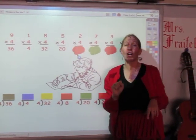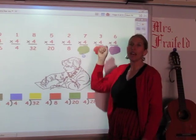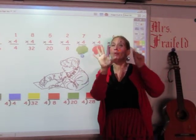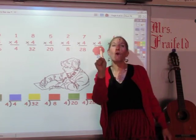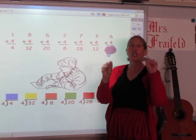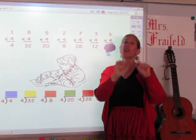I'm going to sing the four song for two fingers. 4, 8. The answer is 8. I'm going to sing it for seven fingers. 4, 8, 12, 16, 20, 24, 28. The answer is 28. Now I'm going to sing the four song for three fingers. 4, 8, 12. Now I'm going to sing it for six fingers. 4, 8, 12, 16, 20, 24. The answer is 24.